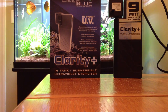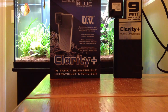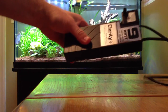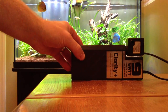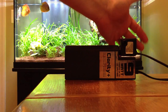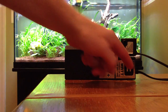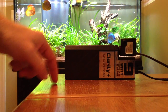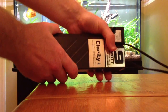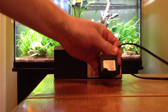I wanted to take this apart and show you a little bit about the internal workings of the sterilizer. Basically, the sterilizer has a couple pieces to it. You see the two power cords — one is used to run the small power head, the other is used to power the bulb. If I take this apart, you can see the power head and how tiny it is. It just pops right off.